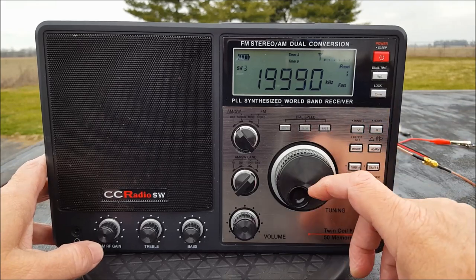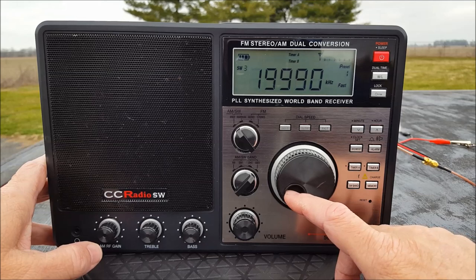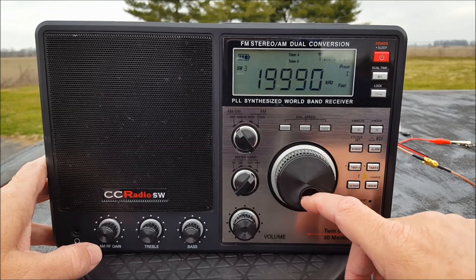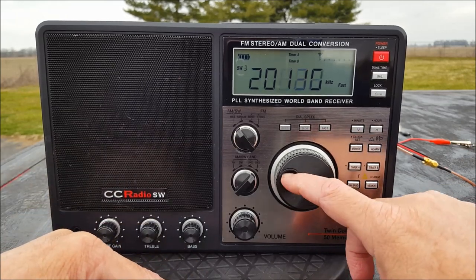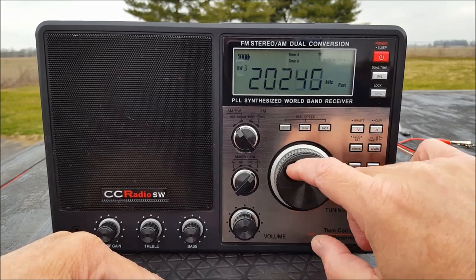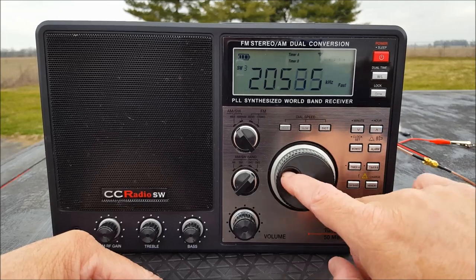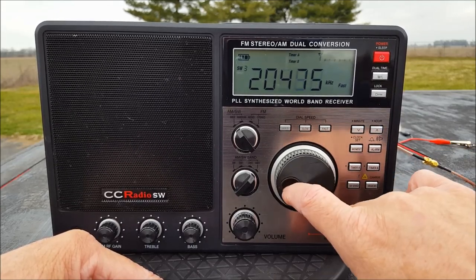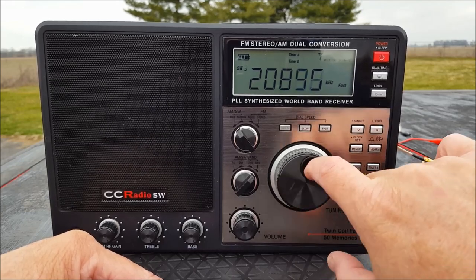It beeps at either end — kind of like me, just slightly. I don't know if 'visually impaired' is an offensive word now, but I can't see too well. You can sit in a dark room and just listen for the beep — 'oh, I'm at the end.' End-of-band beep is what it's called, maybe. Probably not going to get much up through here at all. Maybe some CB chatter possibly.